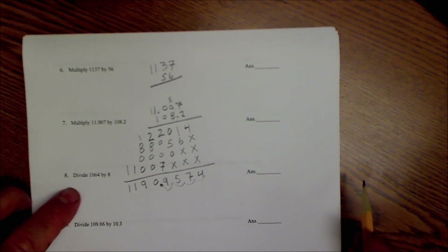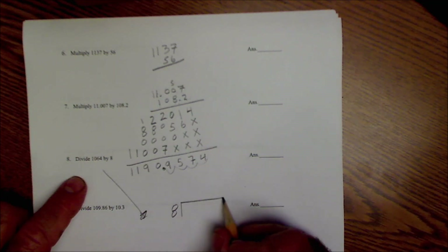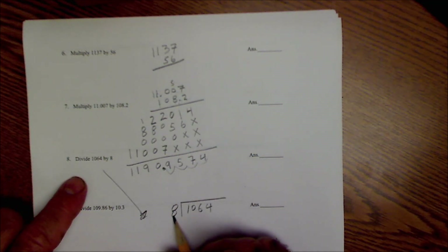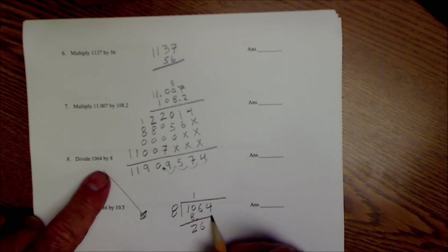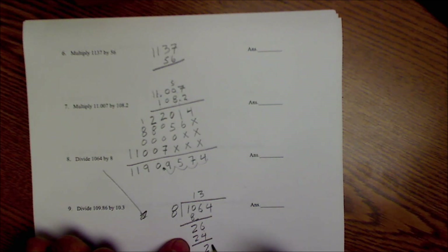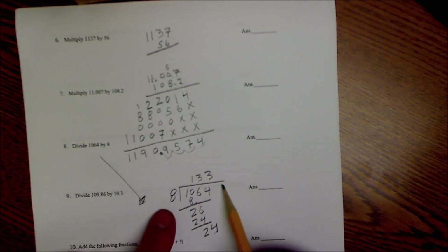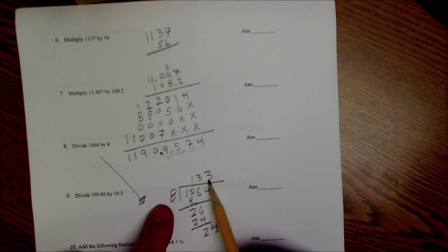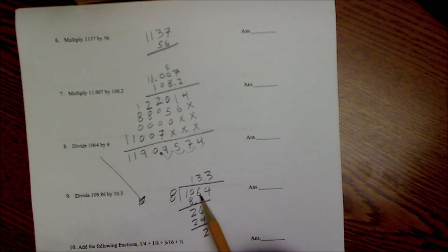Now a division problem: 1064 divided by 8. Pause it and try yourself first. 8 goes into 10 one time; 10 minus 8 is 2, bring down the 6. 8 goes into 26 three times giving 24; 26 minus 24 is 2, bring down the 4. 8 goes into 24 exactly 3 times. So 1064 divided by 8 is 133. Check: 133 times 8 — 8 times 100 is 800 plus about 240 — that's 1064. Correct.